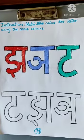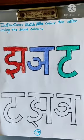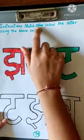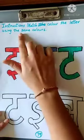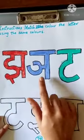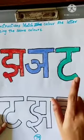Today, we are going to take a look at page number 79 from Hindi Reader Workbook. Instructions: Match and color the letter using the same colors. Now, we have letters J, N, and T.